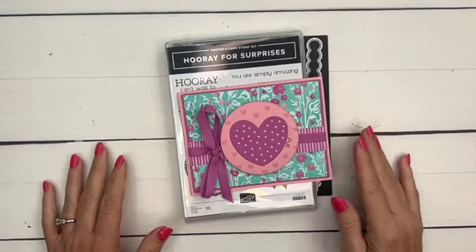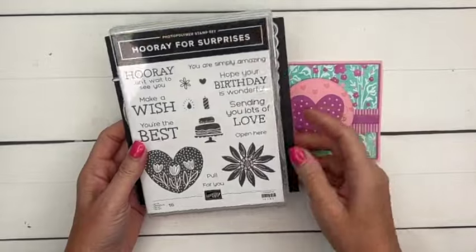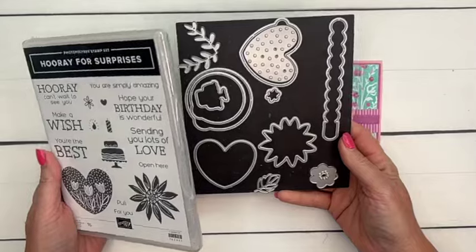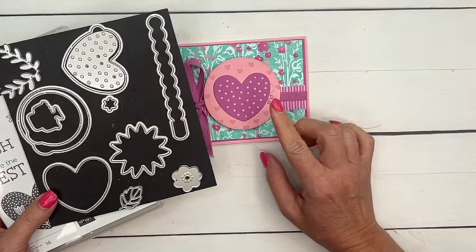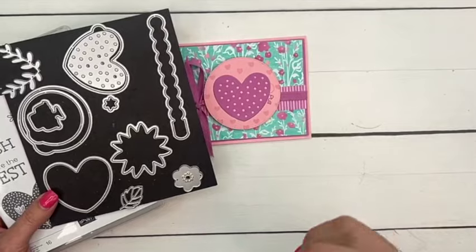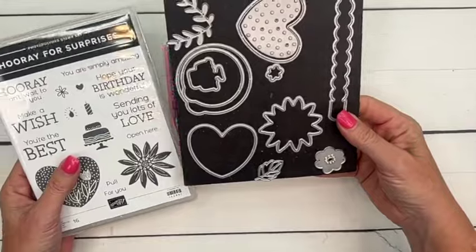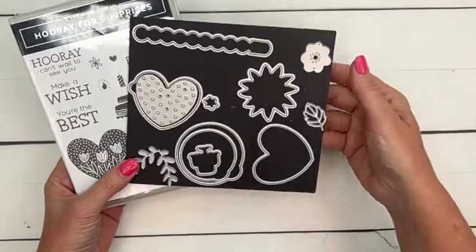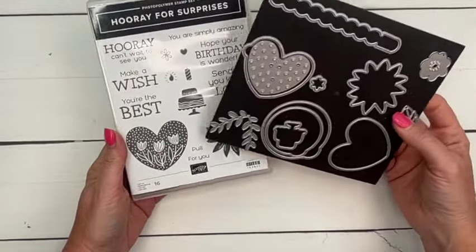Hey everybody, Erica Sirwin here from Pinkbucker Designs, and this week I am using the Hooray for Surprises bundle. This is a really unique bundle, something that Stampin' Up has never done before. These are interactive dies that create little windows on your project so that the recipient has a little window to open or to peel off when they receive it. I have a series of videos on this if you're looking for ideas. It can be a little intimidating — honestly I was intimidated at first — but once you start playing with it you really get a feel for it. It's quite easy, the sentiments are great, and so are the images.